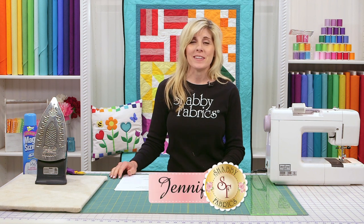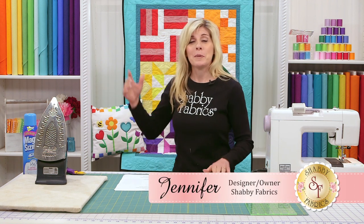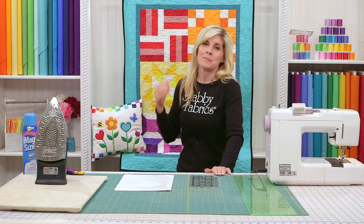Welcome back to the Learn to Quilt series. Today we're going to get started on making our very first quilt block. We'll be starting with the red block. Red is one of my favorite colors, and this is the rail fence block.